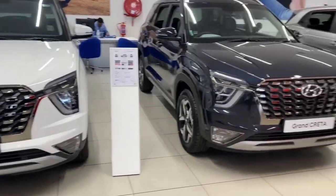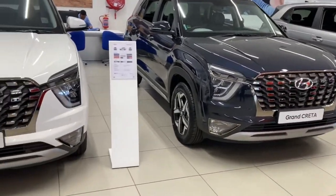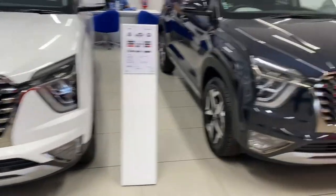Hi guys, how's it going? This is the new Grand Creta, so I'm going to show you around it.